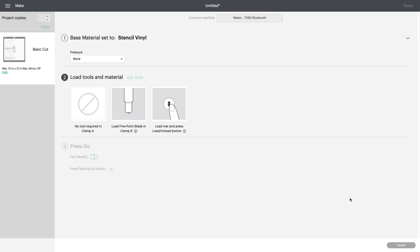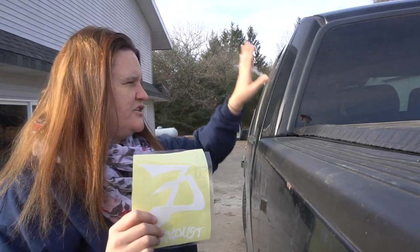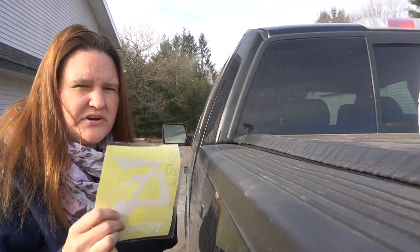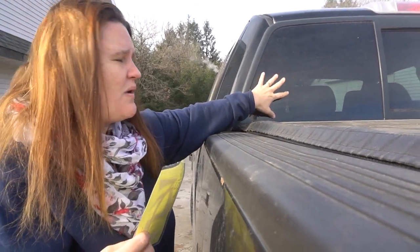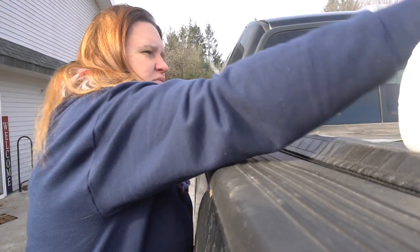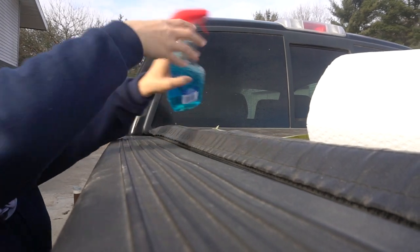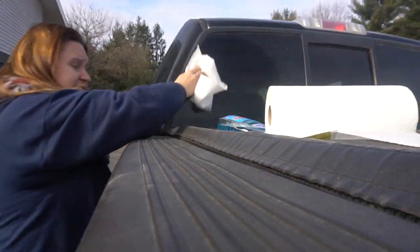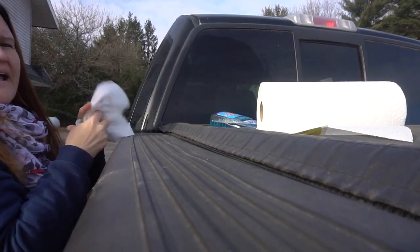I'm going to cut this out on 651 vinyl on a green mat — I'll weed it out and then show you the process outside on my car. You have to clean it and prep it. We're outside now. I have my transfer tape on — here's my truck. It's actually eight degrees outside so I have to go really quick. This is where I'm going to put it. I'd highly suggest measuring, but I had an idea of how big I wanted it and it turned out perfect.